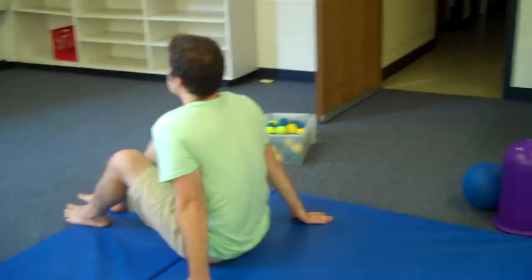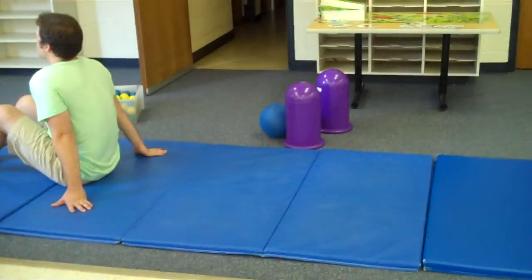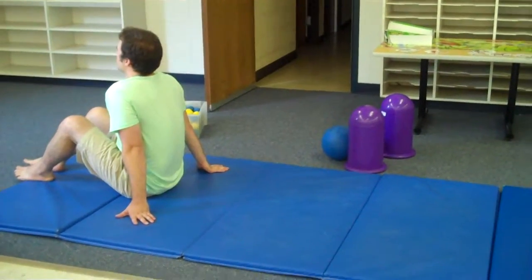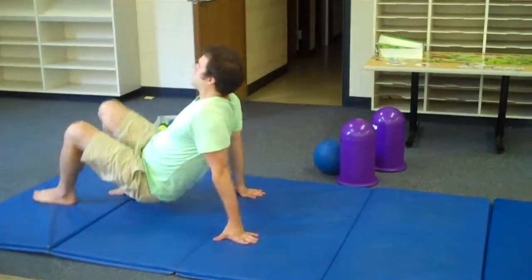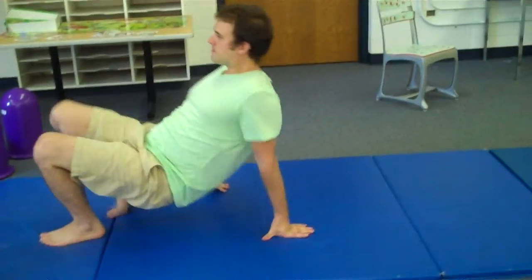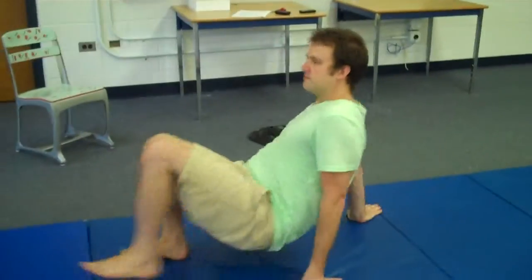Our activity this time is crab walking. So you're going to sit on one end of the mat and then walk on your hands and feet to the other side of the mat. Let's start and see if you can walk just like a crab all the way to the other end without falling down.